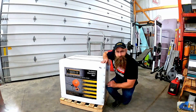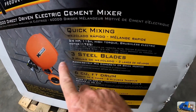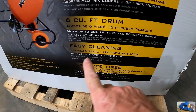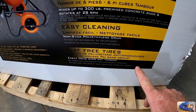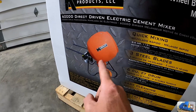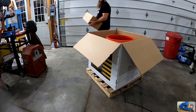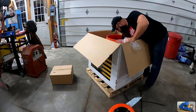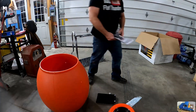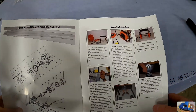Original wheelbarrow mixer - bullet points: quick mixing, three steel blades, six cubic foot drum, easy cleaning, and flat-free tires, so those tires should never deflate. Let's open her up and see if we can get this bad boy assembled. Initial impressions of the instructions are pretty good.